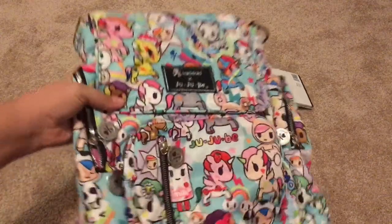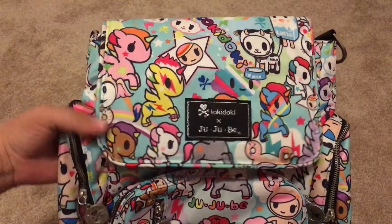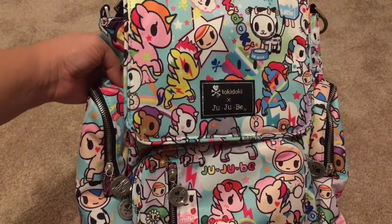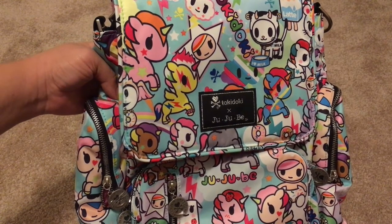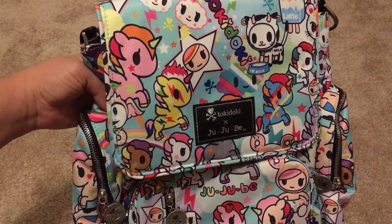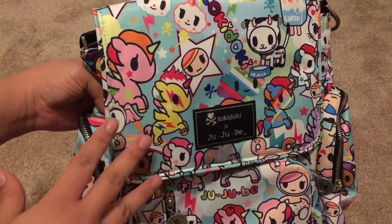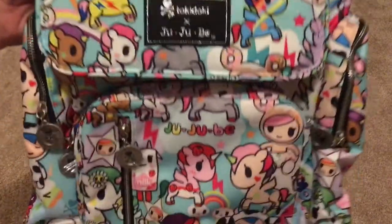Get a better view of it — that looks great. I know some people are worried about print placement, but with Tokidoki they always have great prints. I know people like specific characters like Donatella and stuff like that, but I'm very happy because I personally like the unicorns and I love that they're all different types of unicorns, so that's really nice.